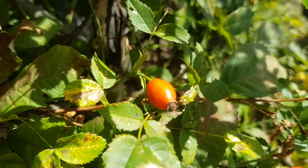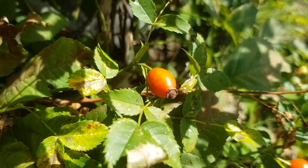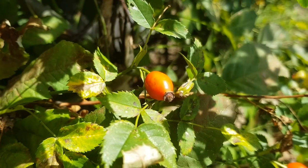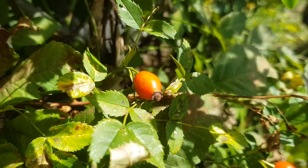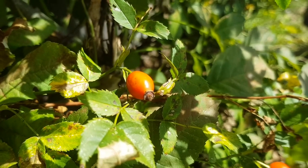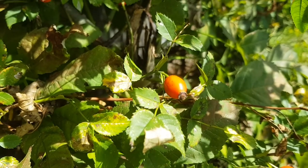If possible, harvest rose hips on dry sunny days. During a rainy period, the vitamin C content is often lower. You should pick the rose hips when they are well colored but still hard. They are then easier to seed than soft fruits and the vitamin C content is highest in this state. Both over and immature mean a lower vitamin content.